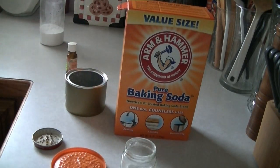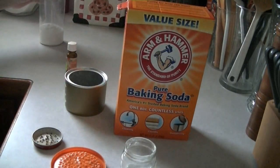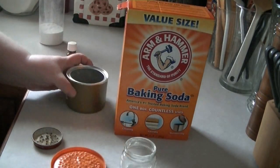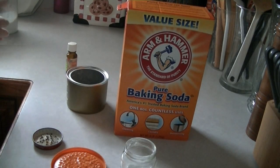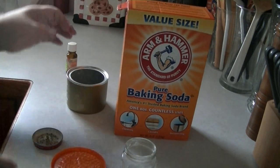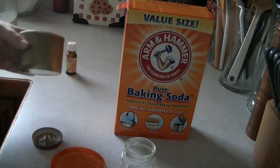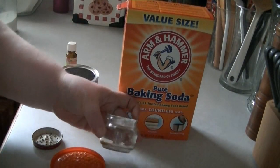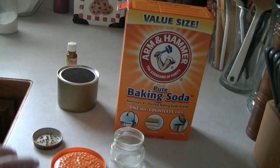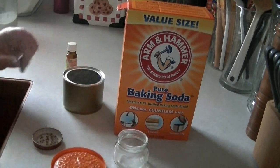In the wide-mouthed mason jar types — like this one for example — you probably need only about a half a cup. Really just enough to be half full, maybe not even that. I put a lot in that one; you probably don't need that much. I'll go ahead and do that to these and I'll be right back.